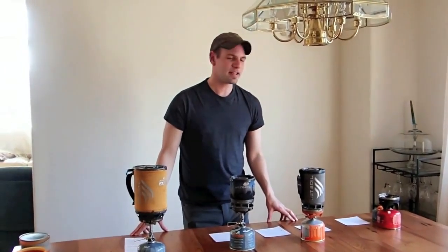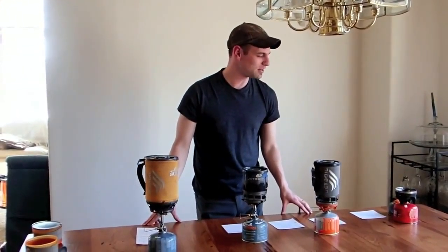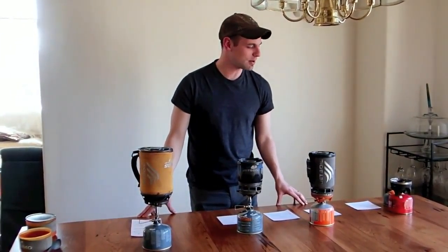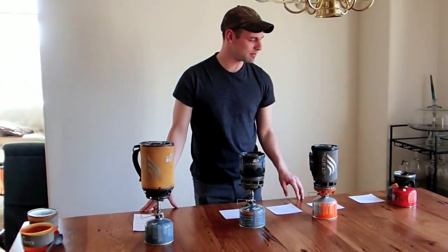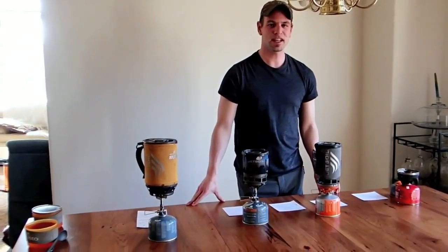For most of my outdoor backpacking cooking, which is about the only cooking I do, I use isobutane unless I have to use local fuel. I've been using the Jetboil system initially when I first started backpacking back in 2007 or something like that.